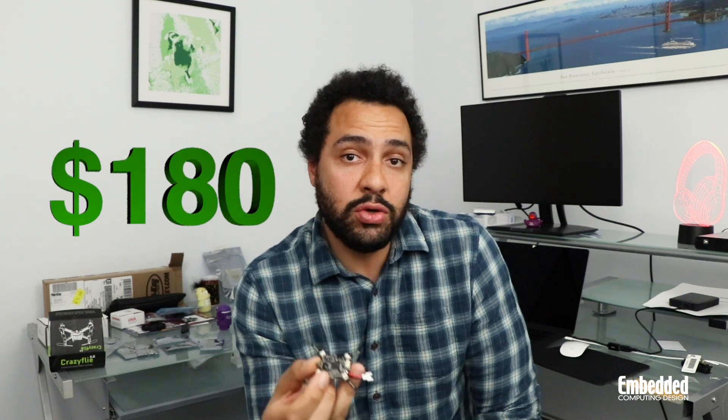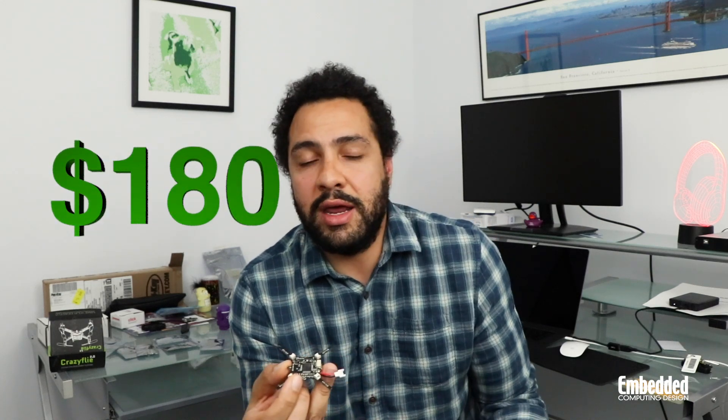The new 2.1 CrazyFly is $195 — it's got some extra little widgets and gizmos and cool features that you can try out too.